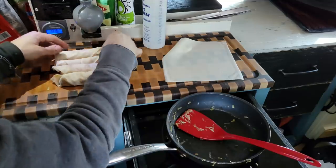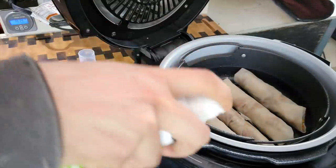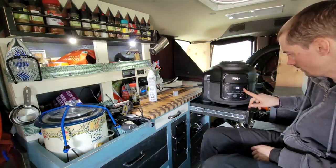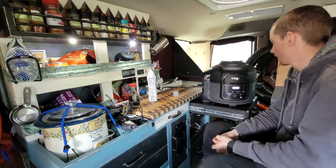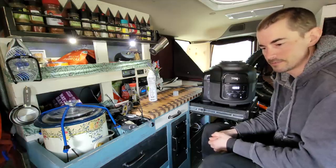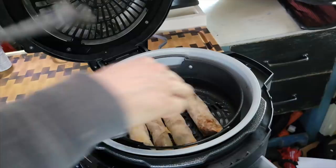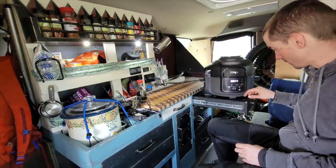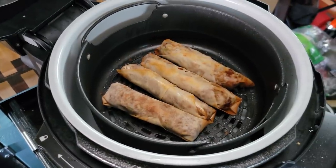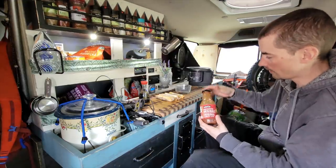390 degrees for 11 minutes. I'll let it go for about six minutes and flip them over. Actually, I'm going to cut it short — they're looking crispy already at nine minutes. Not bad at all. I'm going to use some barbecue sauce on these.